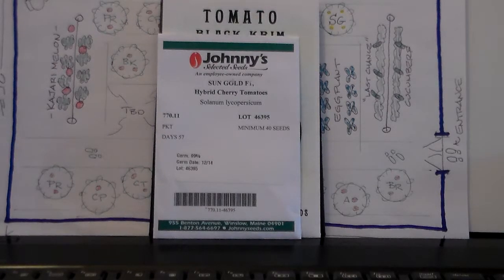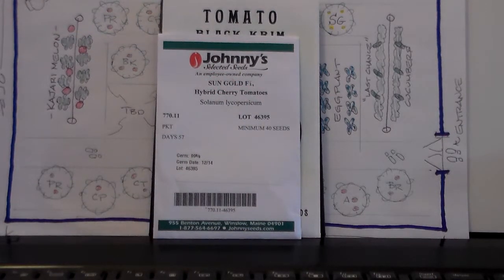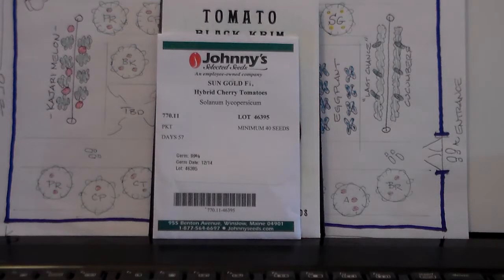One interesting thing about the Sun Gold: it's the F1 variety, or hybrid version. There's an F2 version which is a newer variety or new strain that's been developed. I prefer the F1. I don't believe the F2 variety is proven yet. I've heard that the F2 version is not completely stable — you get some red fruit. We have not experienced that with the F1. They're true hybrid — all yellow, all consistent size, all good flavor.